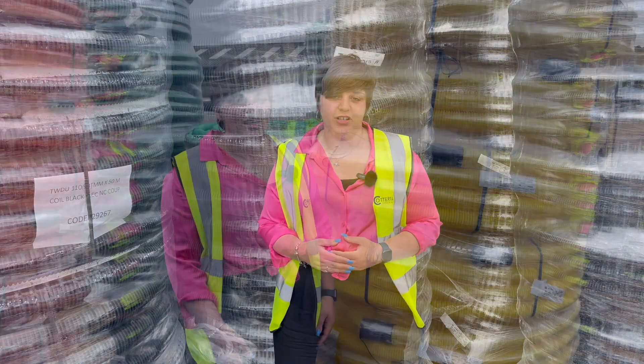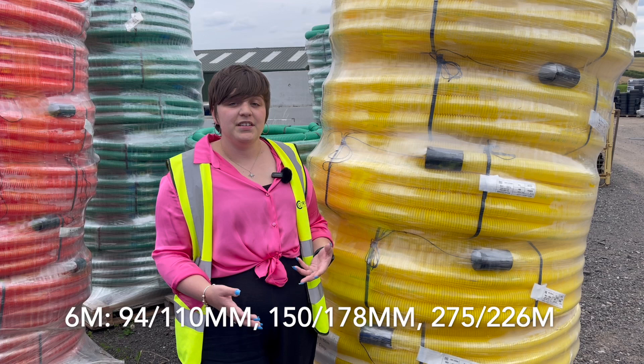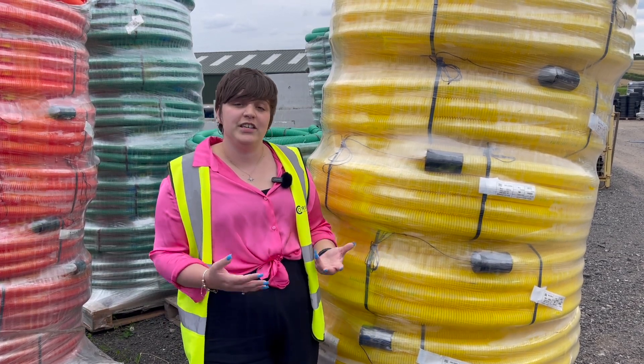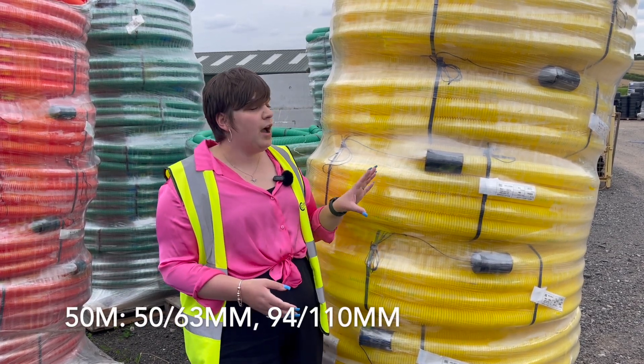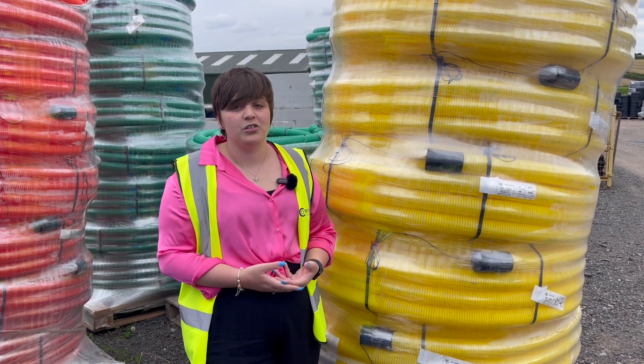Next we have yellow, which is suitable for gas pipe, and this type is perforated, which allows for ventilation in the case of a gas leak. The perforations are small enough to let the gas out without letting the surrounding soil in.